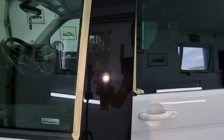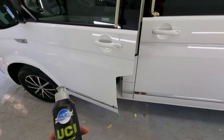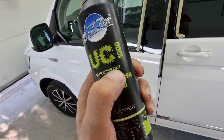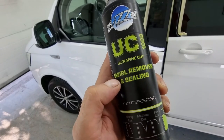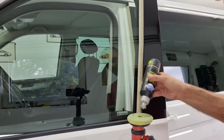For the rest of the process we will use another paste — also water-based. We will be using the Zwizzers UC1000, the ultra fine cut paste. It's specific because it's a good swirl remover and it has ceramic sealing properties. For this process we will use the same pad with only four drops on it.